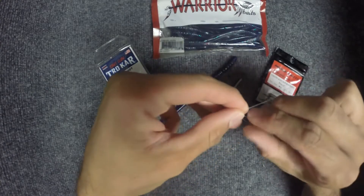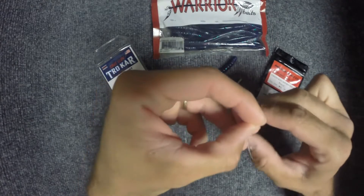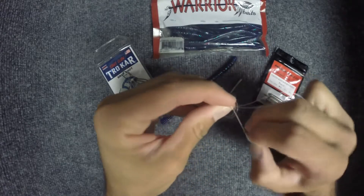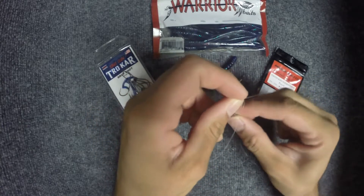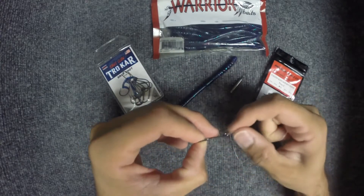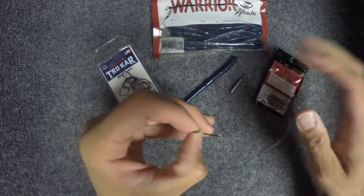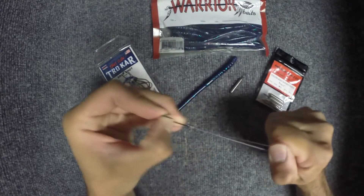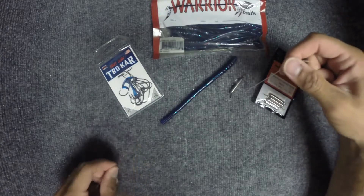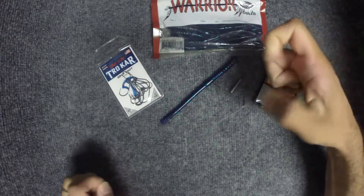Make an overhand knot. Bring the hook through the loop. Cinch it tight. And then your hook will be standing straight up.